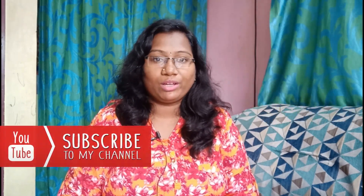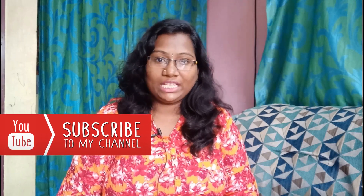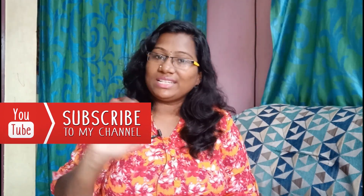My friends, we will wrap up this video. If you like this video, share it with your friends and family. Subscribe and support this channel. See you in the next video. Bye-bye.